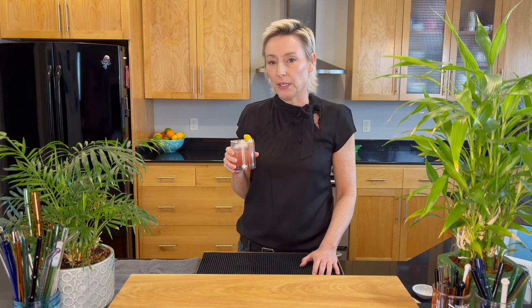Welcome again everybody to The Home Bartender. I am Anne and today we are making a cocktail that's taking us into spring. It's taking us out of those darker days of winter. We're heading towards spring when the flowers are starting to come up. So join me and learn how to make the Gin Daisy.